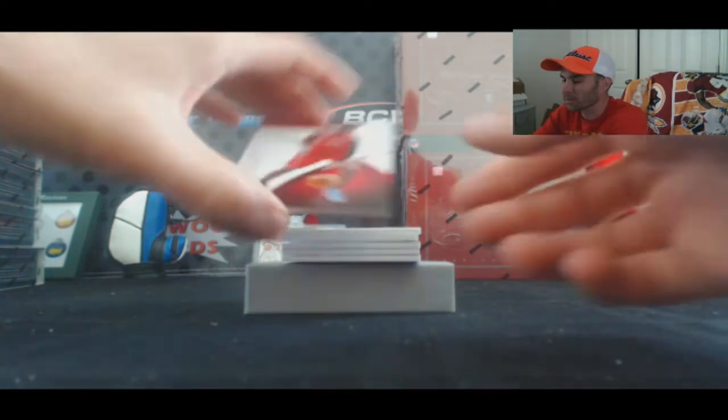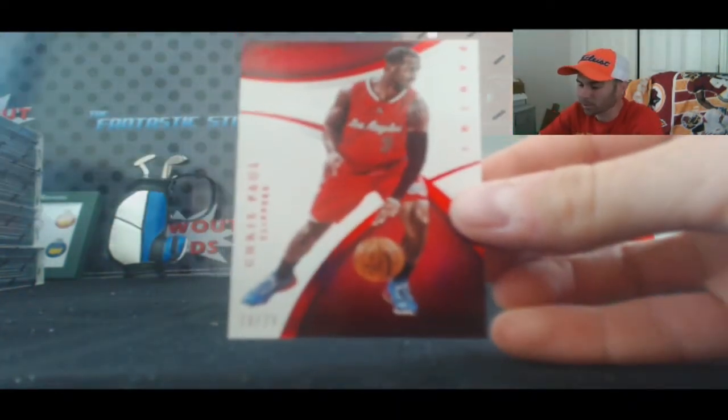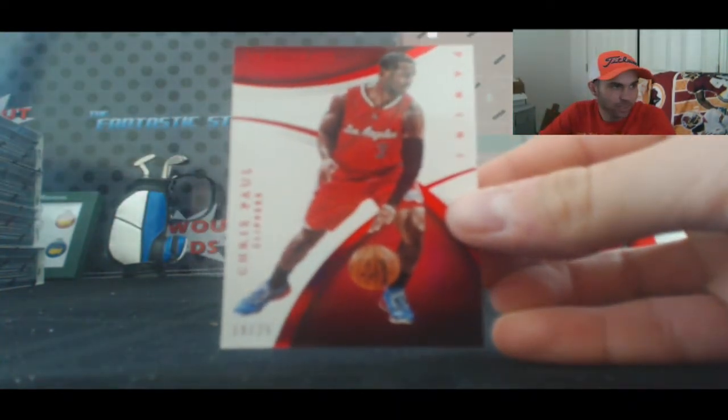We will start off with a base card — CP3, number 19 of 25. That's the Chinese Red Parallel.